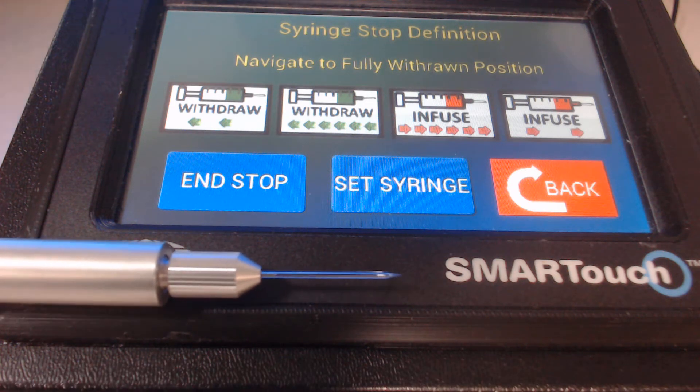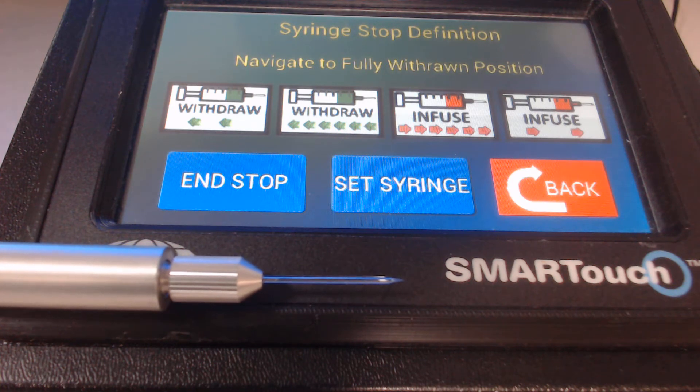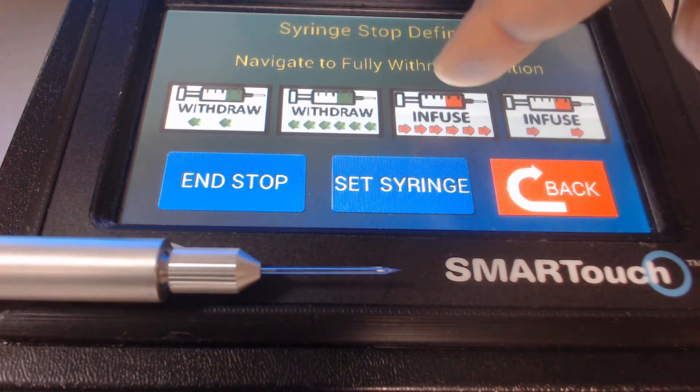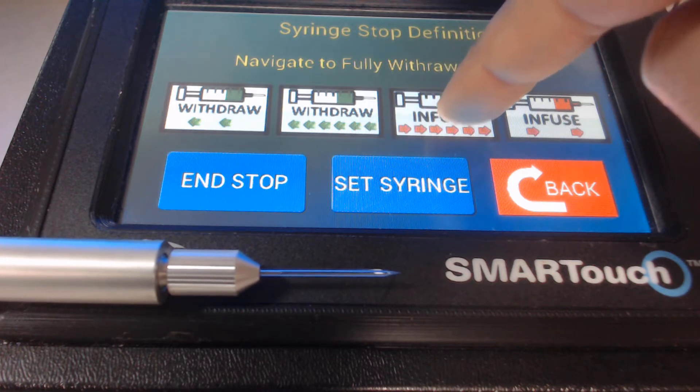At this point, I have the oil backfill glass micropipette installed onto the nanoliter injector. The first step is to infuse or inject some oil out of the tip.